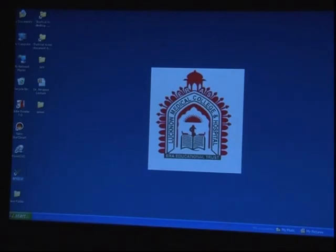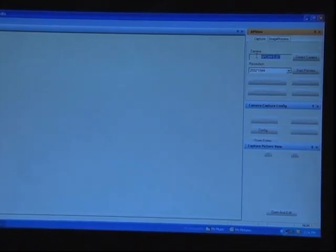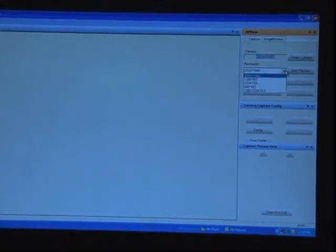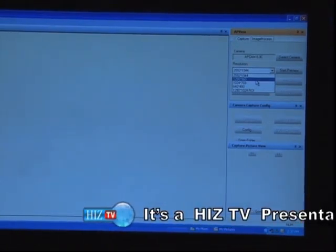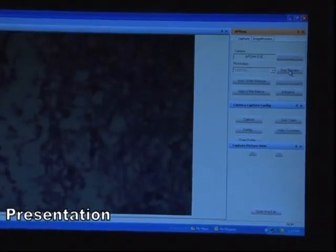After installing the software, we click on the AP View folder and then click 'Detect Camera.' This shows 'AP Cam 5.0c,' which means we have a 5 megapixel camera installed in the microscope. Next, we set the pixel resolution, which is normally set to 1280 by 960. Now we start the preview. The auto white balance option is usually used when the slide is changed for color matching of the base color.